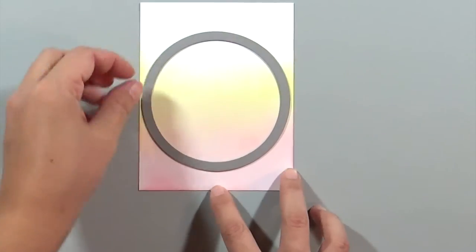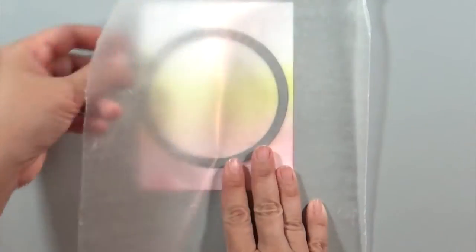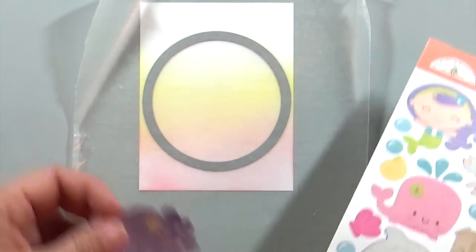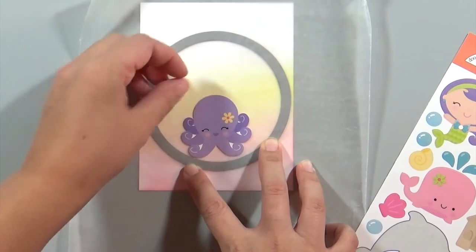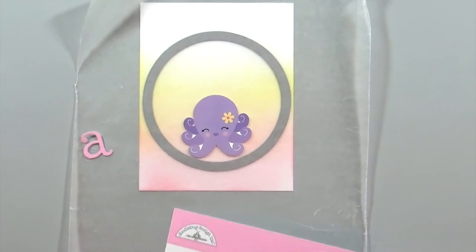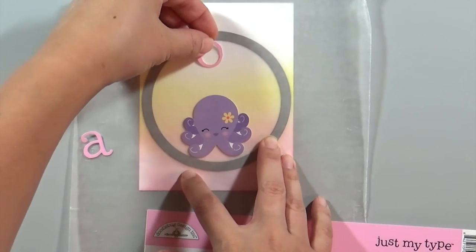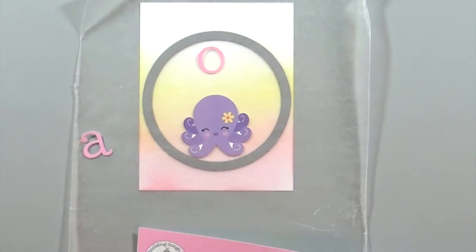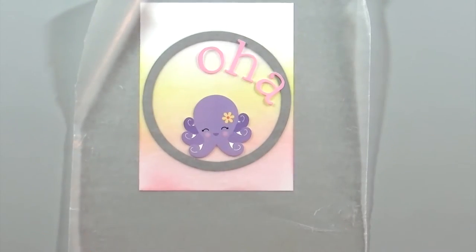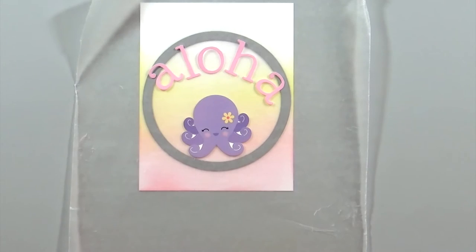Next I'm going to take a piece of wax paper and place that over the circle and the sunset — this will help me properly position the stickers. I mentioned in my first video that these stickers are super high quality but also super sticky, so using the wax paper helps me figure out exactly where things need to go and lets me make changes along the way. This takes me a little while to figure out.